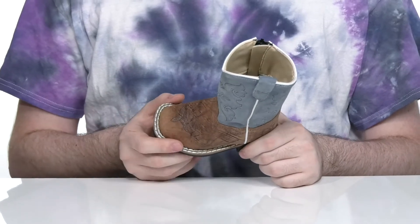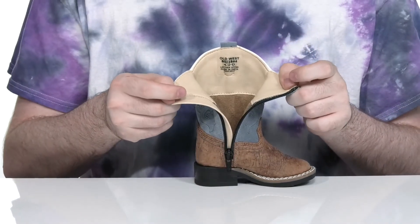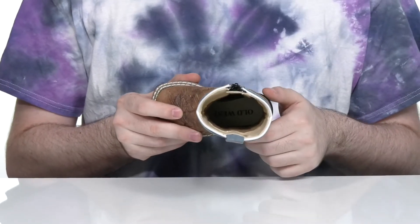It's welt stitched for durability and uses an easy side zipper so they can get their feet in and out very quickly. The inside lining is leather and textile to keep it cool and breathable, with a comfortable foam footbed in the bottom.